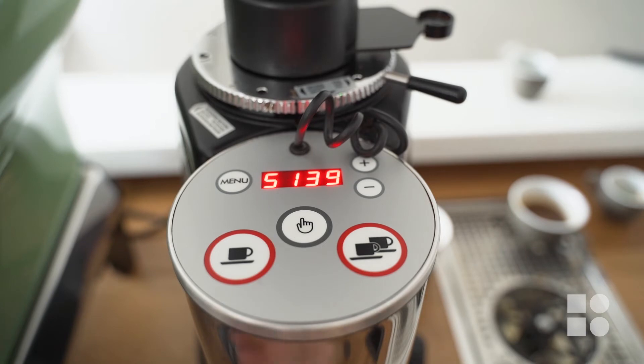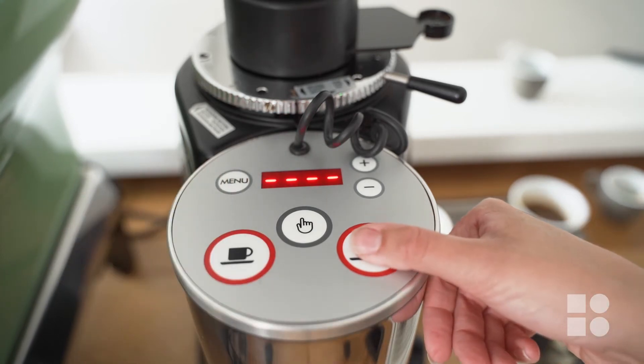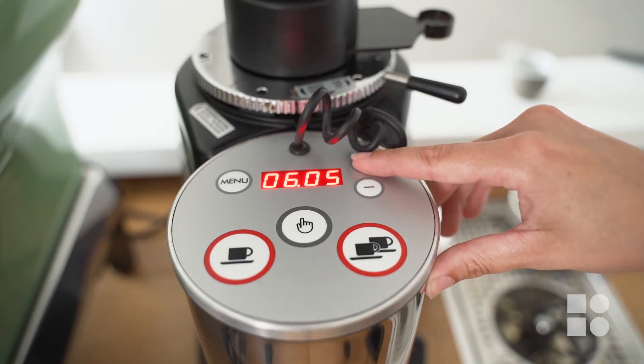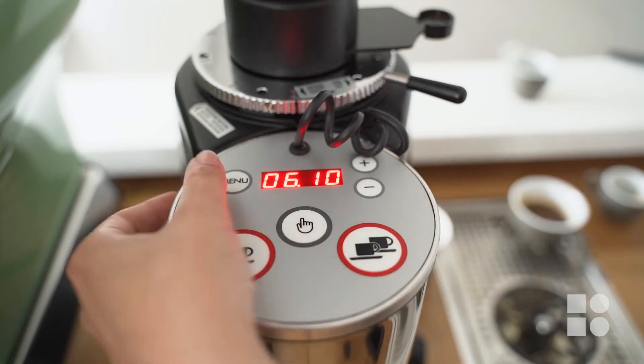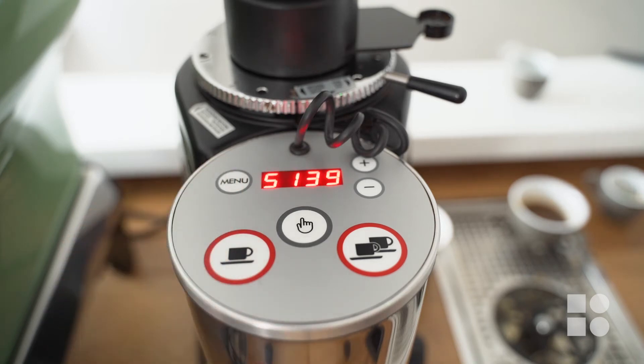I'm very happy with that but we're not quite done yet — we still need to calibrate our dose. We use the electronic keypad to adjust dose. First press and hold the menu button until the screen displays four dashes, then select the double shot button. We can see that the grinder works on time, not weight, so we must use a trial and error approach to get our dose just right. Here the grinder is grinding for six seconds but I know from my last test shot that my dose is only 17 grams. I can use the plus and or minus buttons to tell the grinder to grind for slightly longer. Then hold the menu button until the screen flashes twice to save this change.